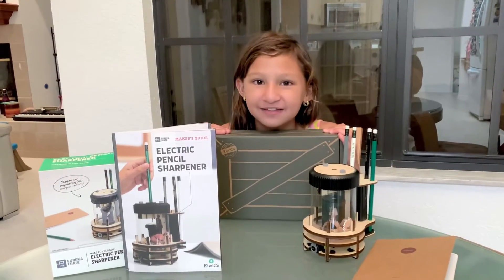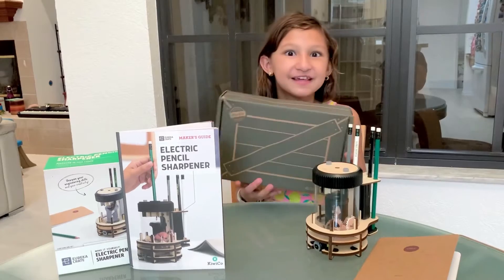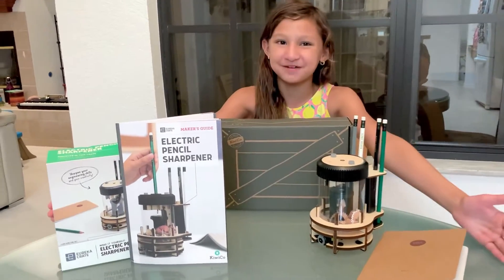Hey guys, it's me Skye on Skye's Thoughts. Do you guys know what I built in my Tinker Crate today? I built an electric pencil sharpener.